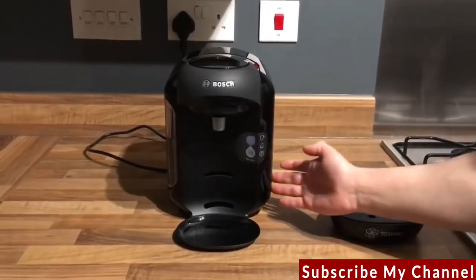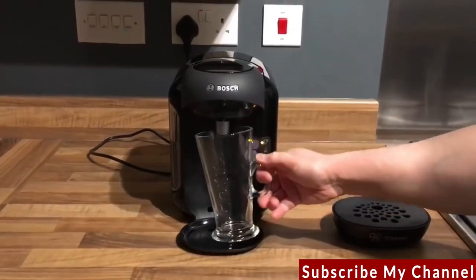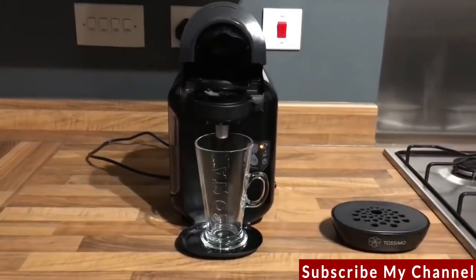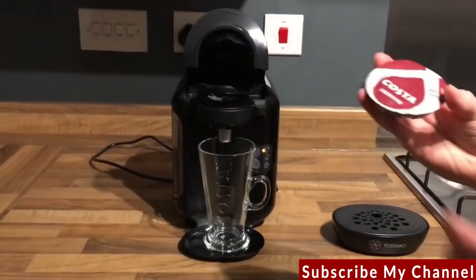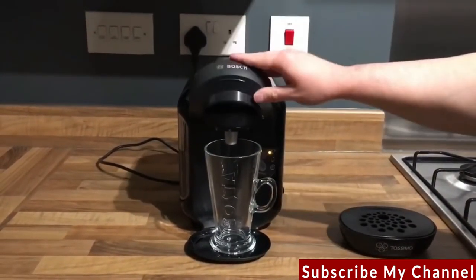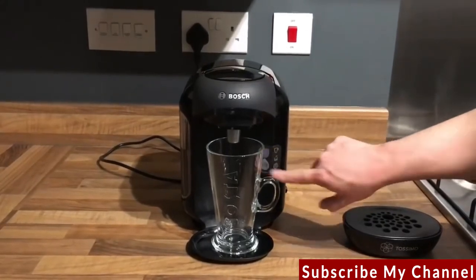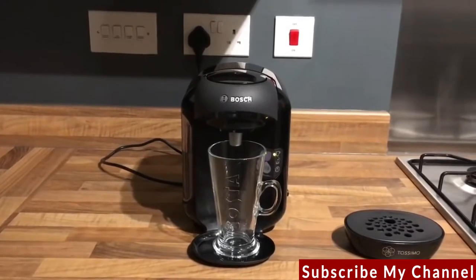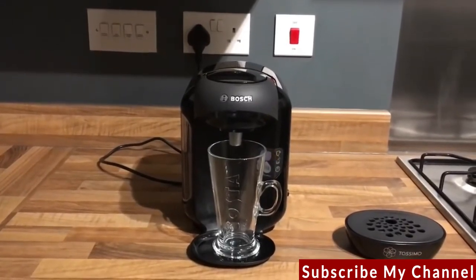Power on, cup underneath, then load the TASSIMO with the T-Disc. We're going with the Costa Americano. Load barcode face down, close the lid and press the button. The TASSIMO is now ready to make the drink — it reads the barcode from the T-Disc and heats the water.